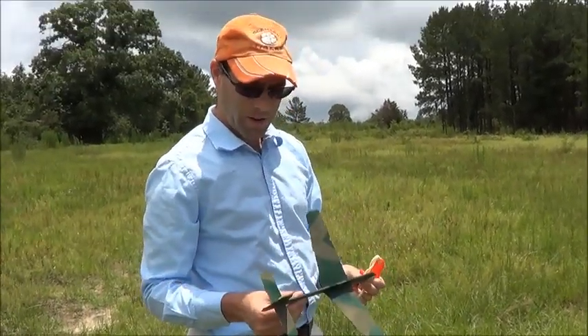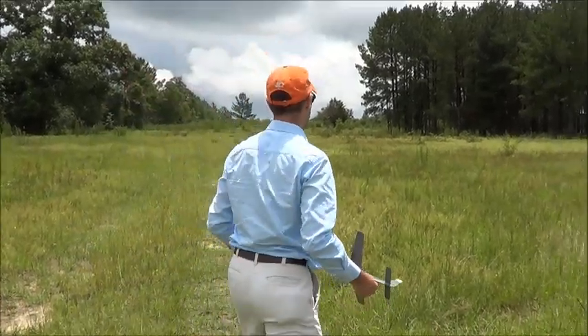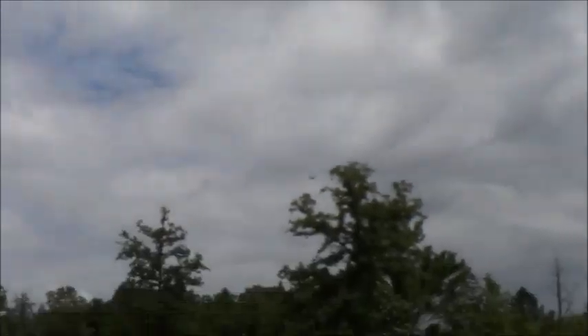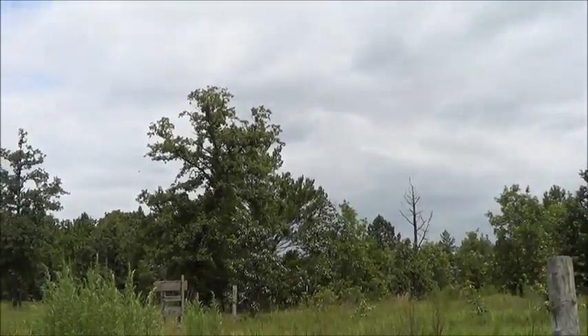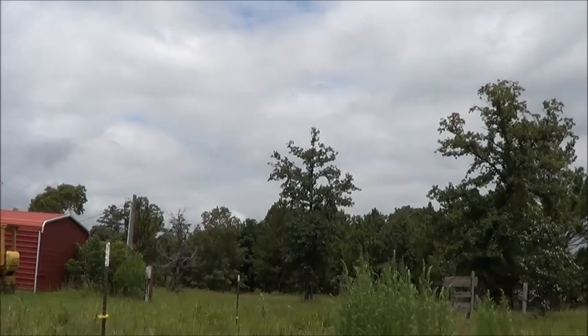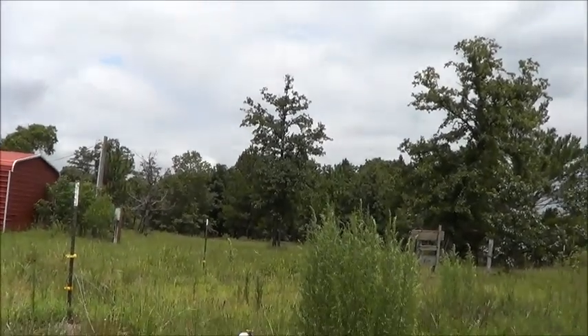So this is the FolkWolfe, and you'll see a real good flight pattern from that, I think. Or not. That was a bad launch — that was my fault. And straight into a tree. Alright, I'll get it back and we'll do another flight with it.